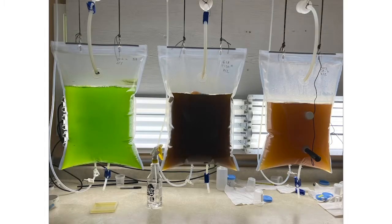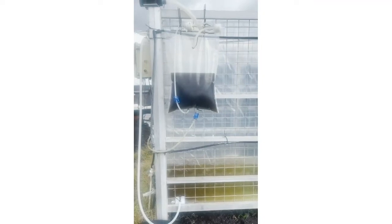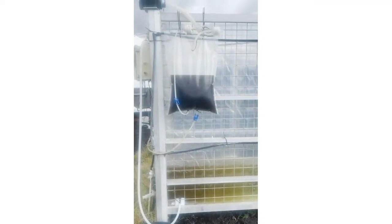The 25-liter bags with five ports have two extra ports for pH and temperature probes. The five-port bags are used with our remote Wi-Fi control system, which can provide pH control, temperature monitoring, and LED light control for two 25-liter bags. This pH control box is sold separately. Once the 25-liter bag cultures reach peak density, they can be used to inoculate our 250-liter systems.